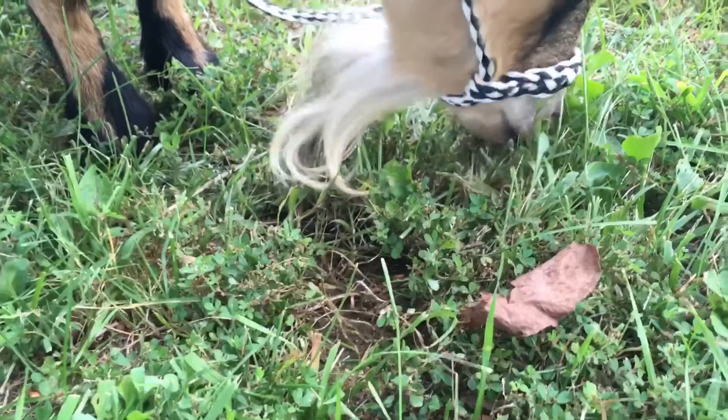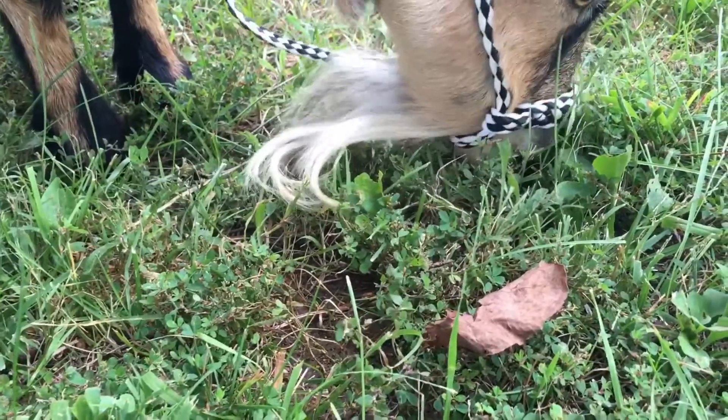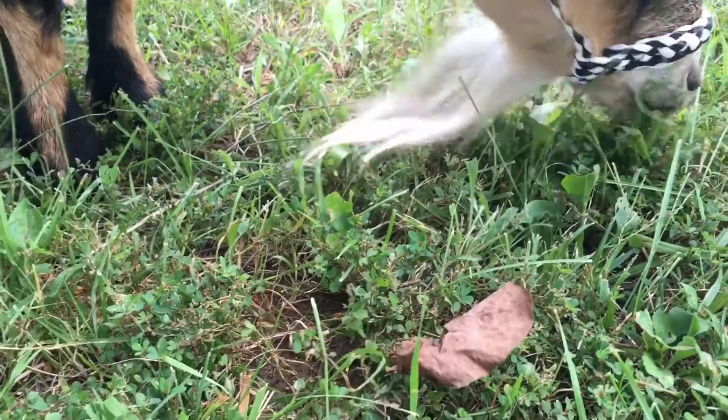It is usually a good idea to use livestock stands when treating an animal. If you don't have livestock stands, just make sure the animal is secured to something sturdy. You don't want to have to chase the animal around, and chances are they aren't going to willingly stand in one place for too long.